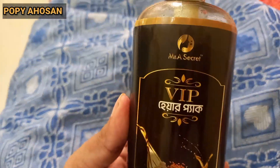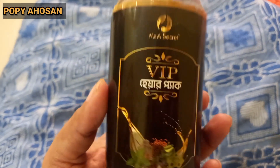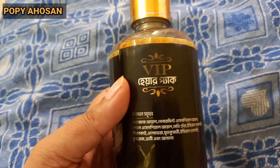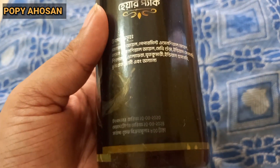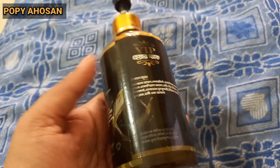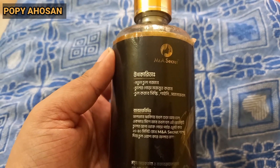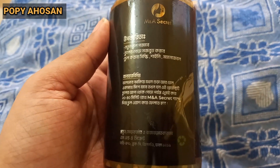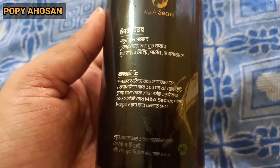The price of this hair pack is 800. You can find it at Moons Gallery Shopping and Dim's. Follow the Facebook page and the link, and you will be able to get a maximum 10% to 20% discount. You can grab this product — this is an organic hair pack, and I highly recommend it to you.